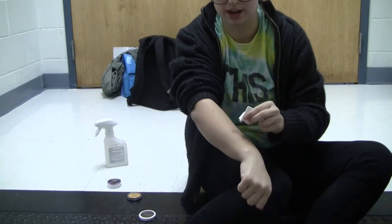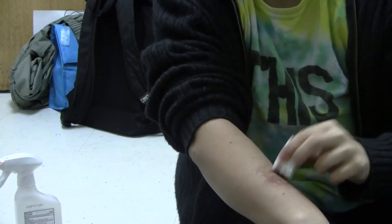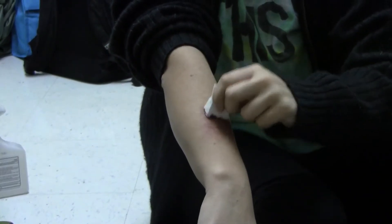I'm going to start applying the pigment on my arm like so. See how it's got like a weird, textured, vein-y kind of thing?